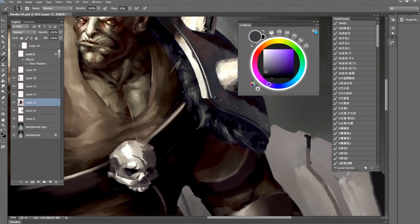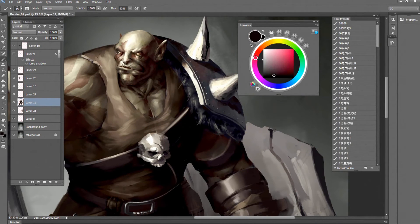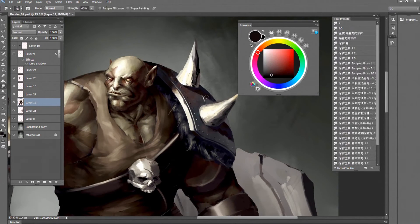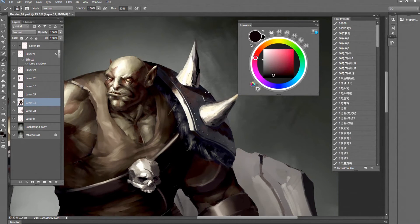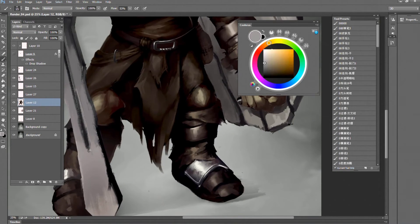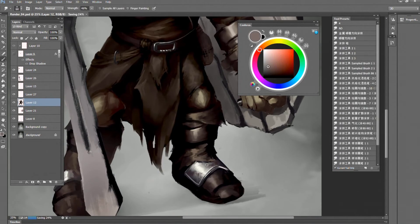Adding details to the shoulder plate. I love doing this kind of detail — you don't need to do too much, just add some brush strokes there and it'll look pretty cool.